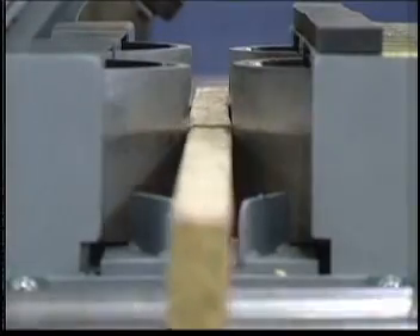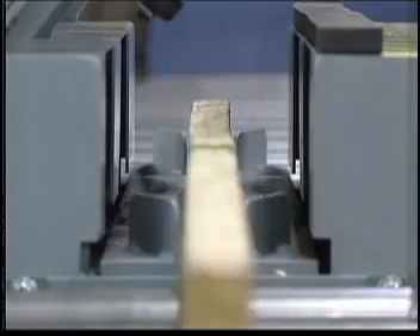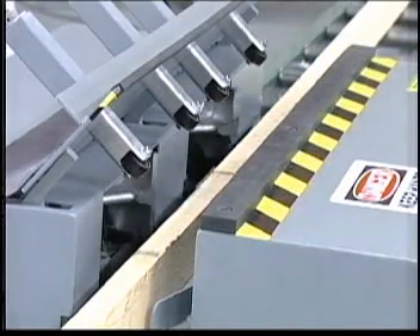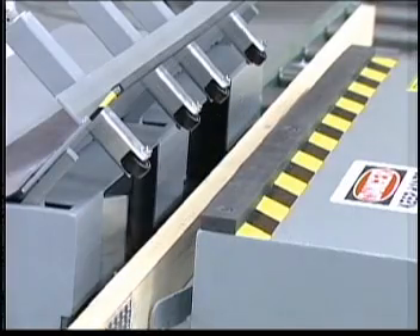For over 20 years, the truss wall roll splicer has set the industry standard for splicing lumber. Many of the original roll splicers are still used by truss fabricators throughout the world.